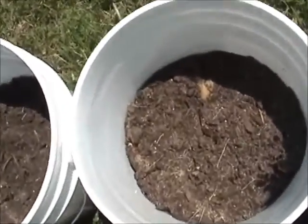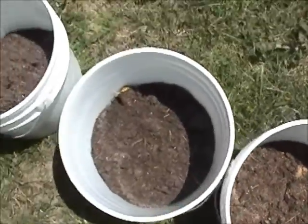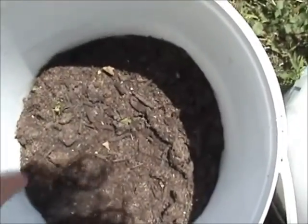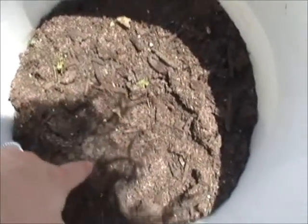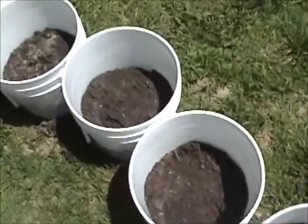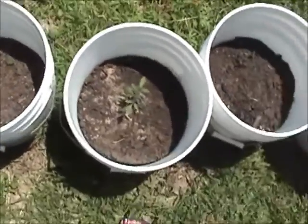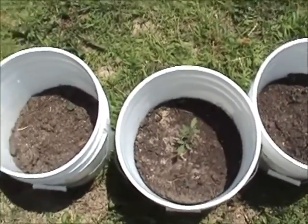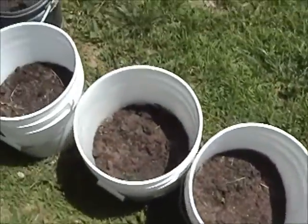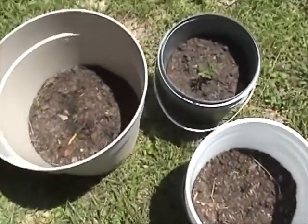Some are just barely sprouting — there's a little one right there — and I got some of them starting to come up in some of these others. You can see right there and right there and right there, they're starting to come up. I got potatoes in all these and I've also got a tomato. As the tomatoes and the potatoes grow up, I'm going to add more dirt, and I figured this way we can move them around if we need to in different places.